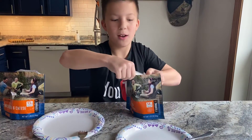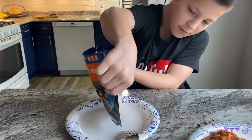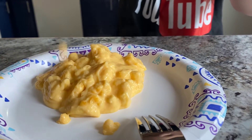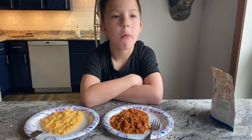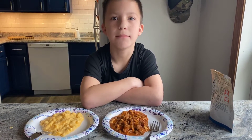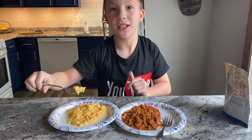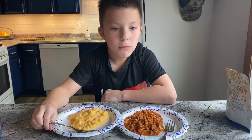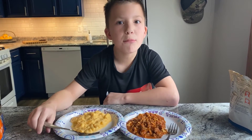Time's up! Let's check them out. Mac and cheese looks good. Probably a 6 out of 10.